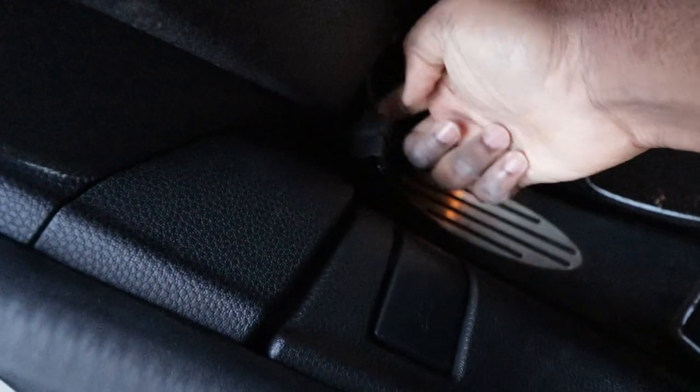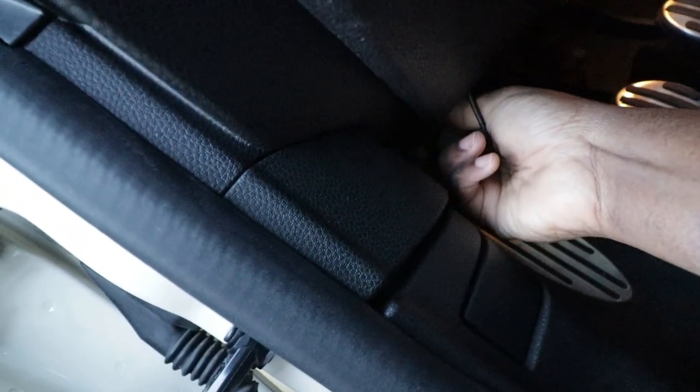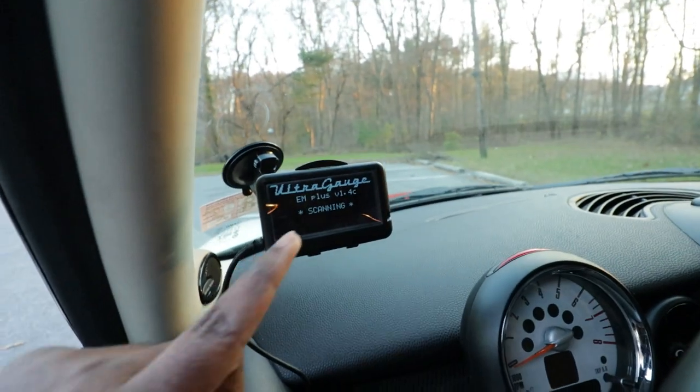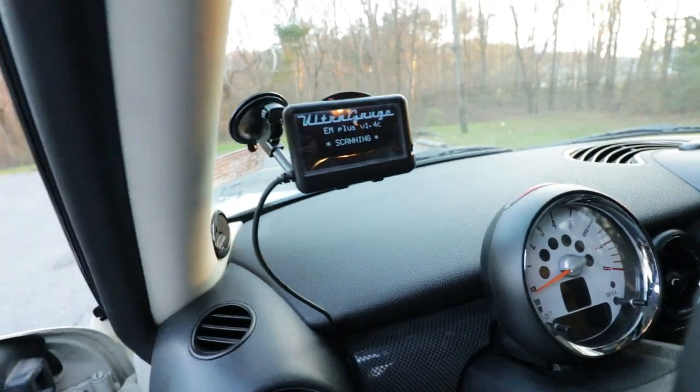So let me go ahead and plug it into the OBD2 port. You can just pull a little bit on the cable. The OBD2 port is right here — and bam, it is plugged in. So now, the first time I plug it in, it's going to do this, which is normal. Let me go ahead and get inside the car and show you the setup.